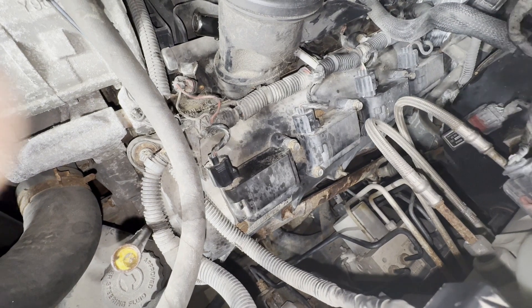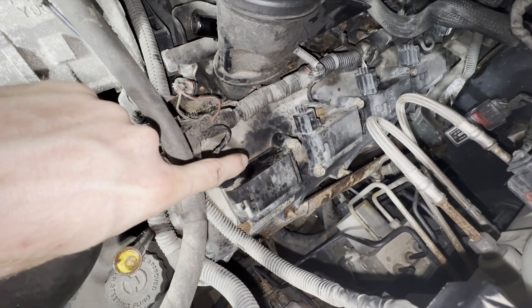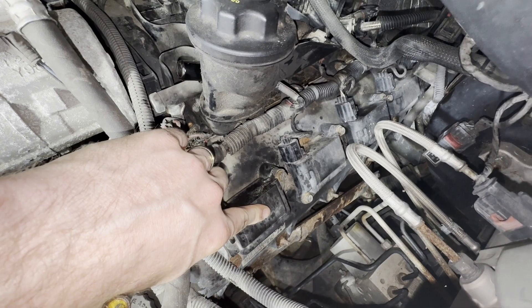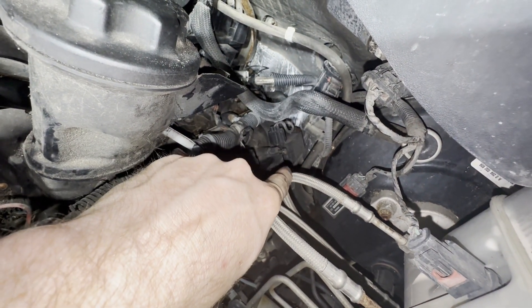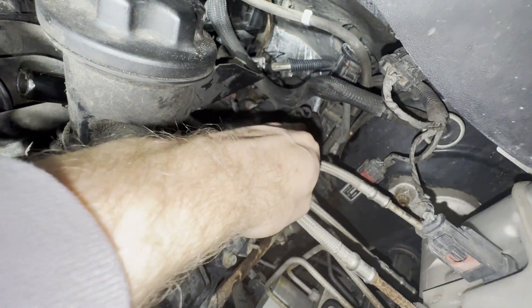The process for replacing the coil pack and the spark plugs is the same for all eight, so I'm just going to show you on the first one — start to finish — and then you can replicate that for the other seven. This one in the back is a little tight getting back there, but that's why we took this out, so we can get more access.